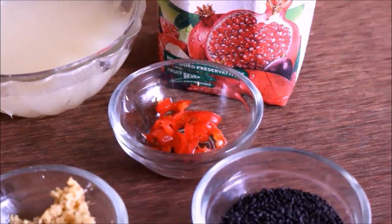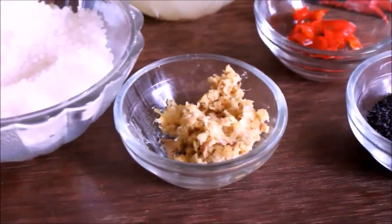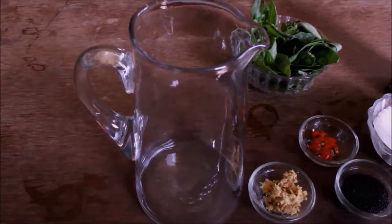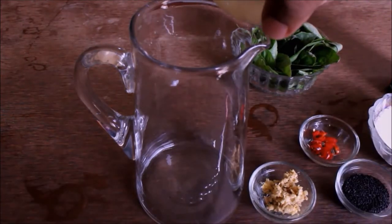Add 1 tablespoon of salt. Add 1 inch of salt. Add diet sugar. You can also use raw cane sugar.